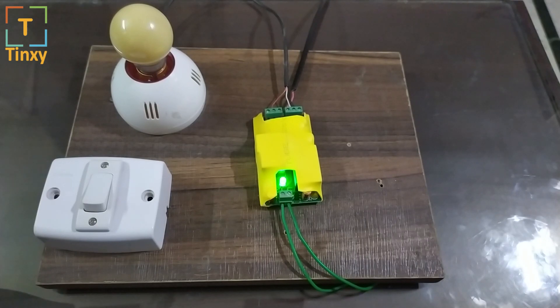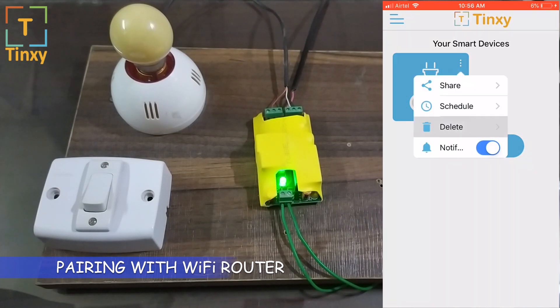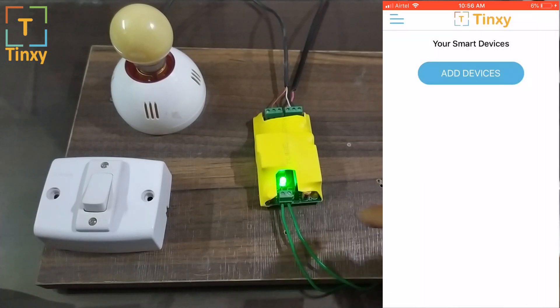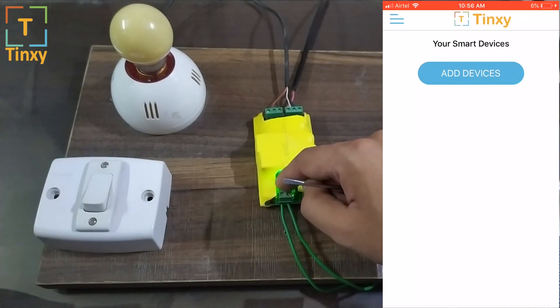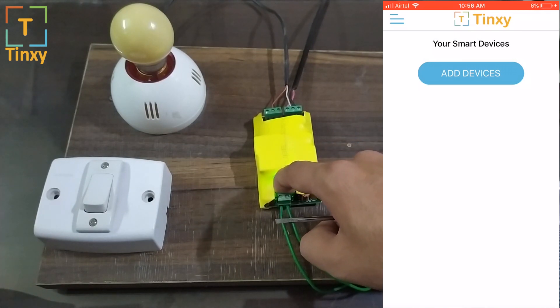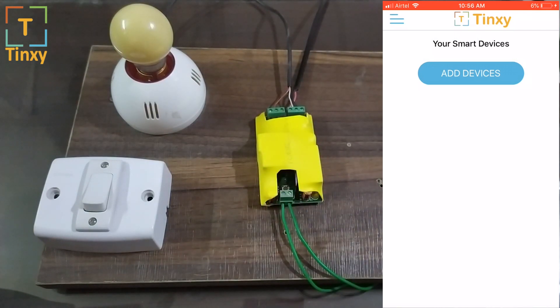Now let me quickly show you how to pair the device. I've opened up the app and deleted the old device. Now let me reset the device — putting a finger in this area is perfectly safe, there is no harm. The 230 volts is only at the front. There is a small reset switch beside the LED. Press that button for 5 seconds and the LED will start blinking slowly, which means it's now in pairing mode.